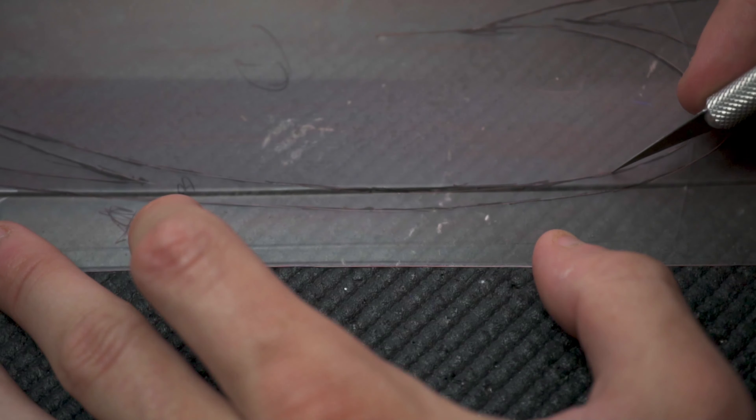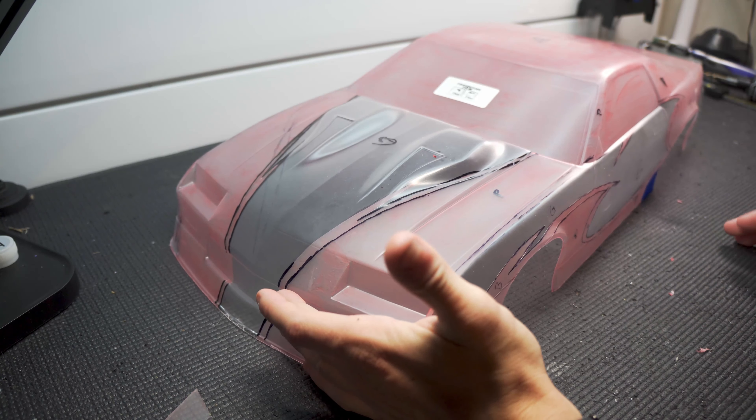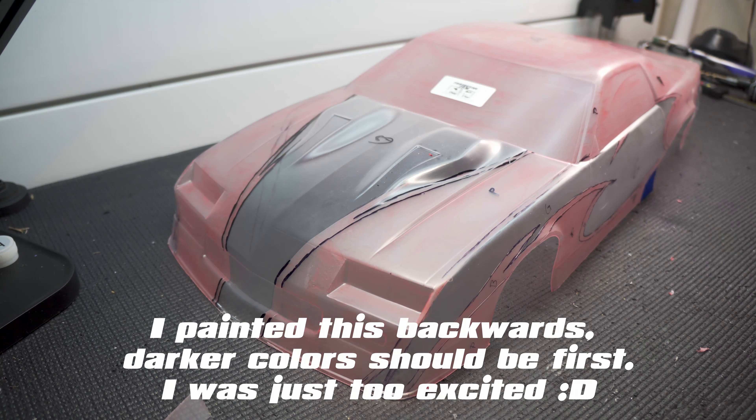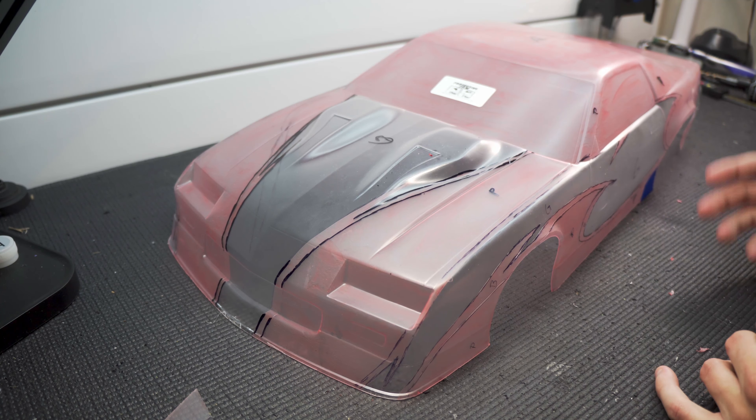All right, we've got all the lines cut out — got everything cut and ready to start spraying. I peeled out this first layer first, which will be my lightest color. I'm going to try something a little different here and I'm not sure how it's going to come out, but it's a little idea I had so I wanted to try it out.